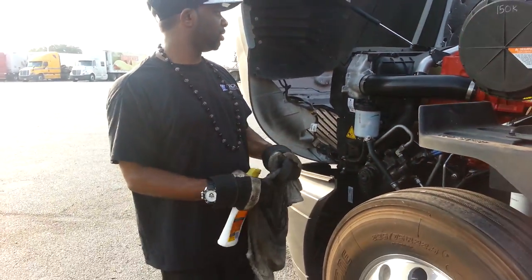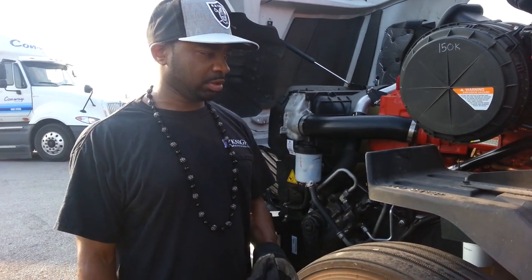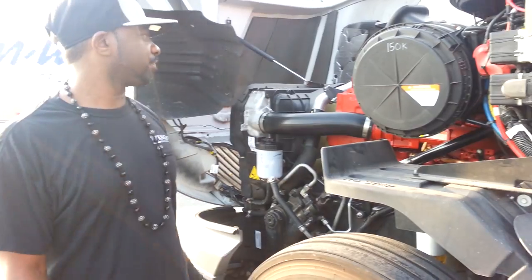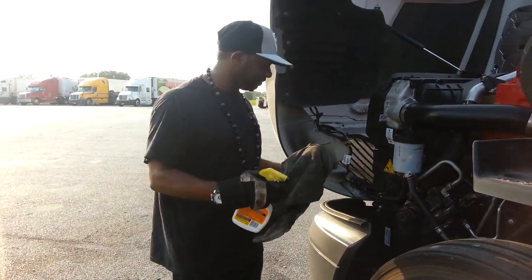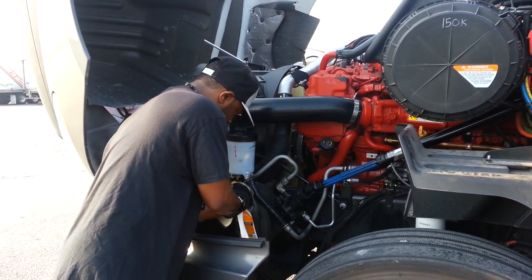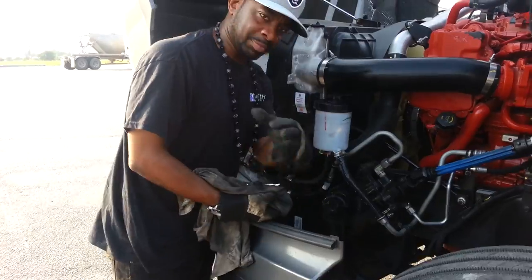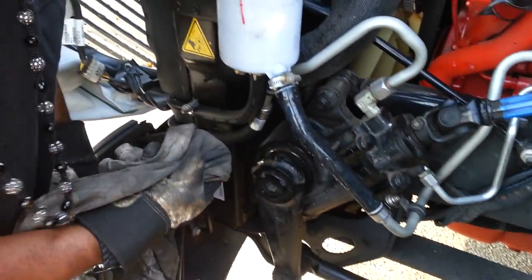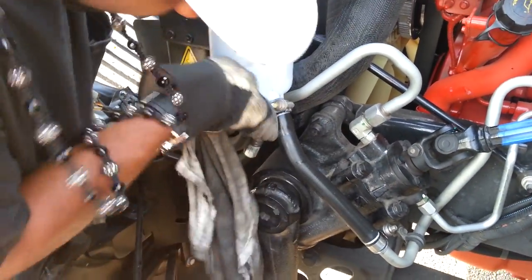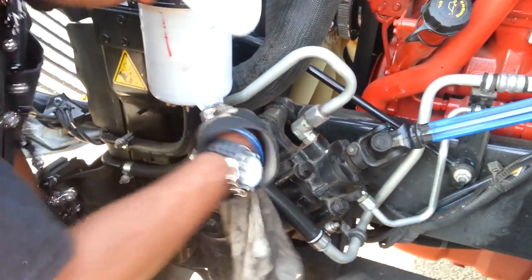That's how you inspect your engine — overlook everything. Check your wiring, make sure everything looks good. Don't just stare at it — pull on it, check it. Take a bottle of Armor All on the roll, let it sit on there, and wipe the rubber down. Keeps your rubber looking good.